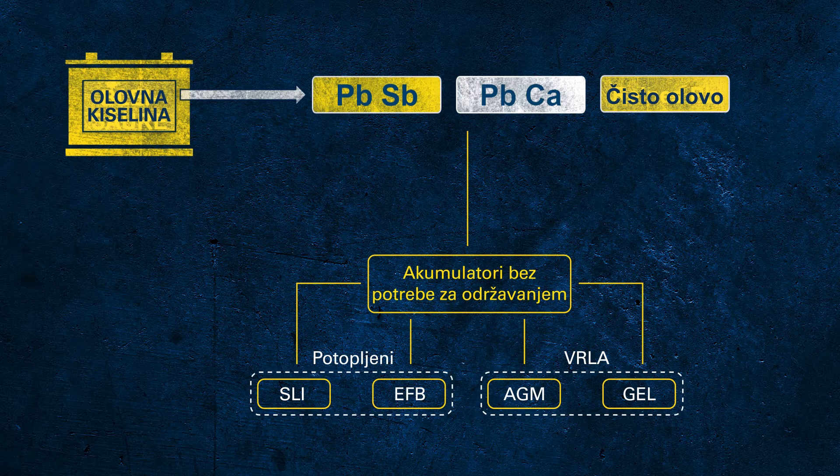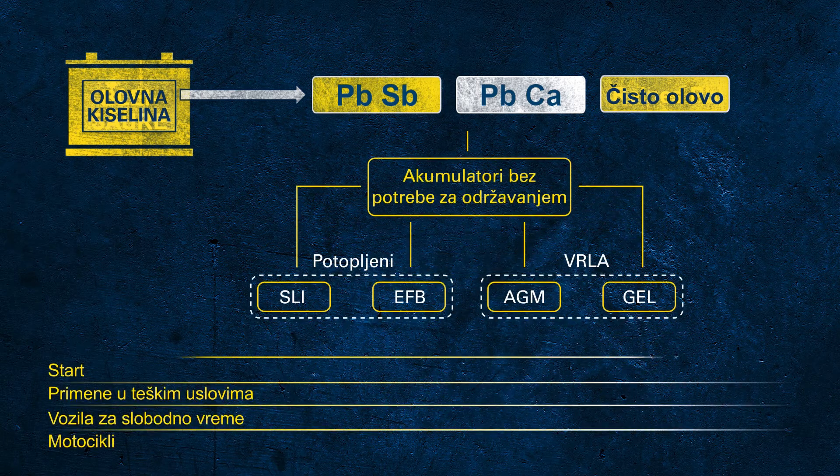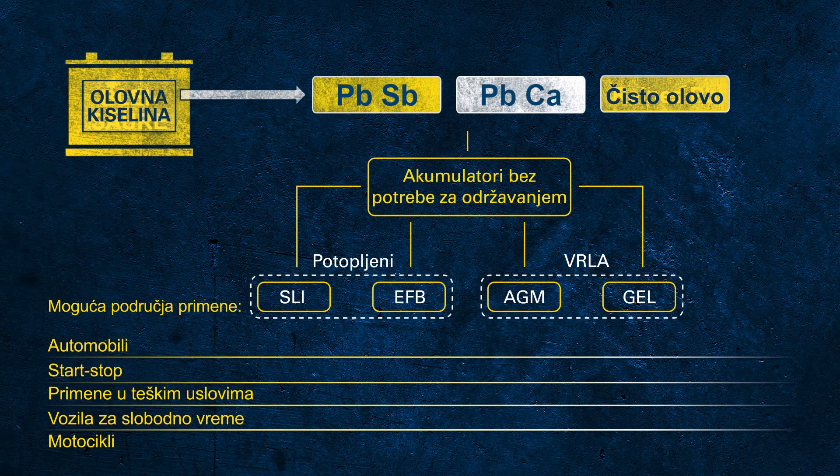As the battery technologies are different, it's obvious that not every technology can properly support all applications. The SLI battery is great for conventional vehicles, but cannot be used in modern vehicles with start-stop functionality. In the EU, more than 90% of all newly manufactured vehicles come with start-stop systems in order to meet CO2 regulations.